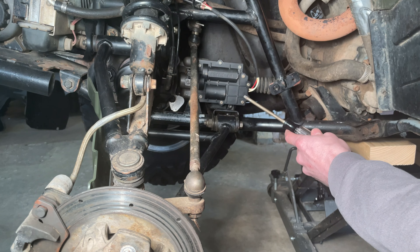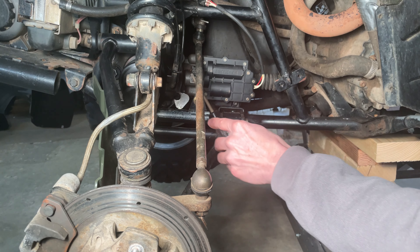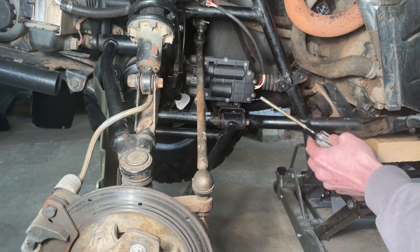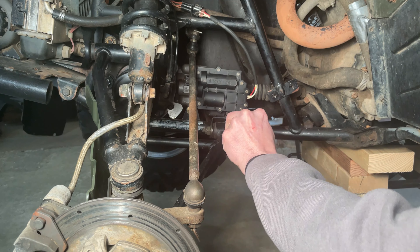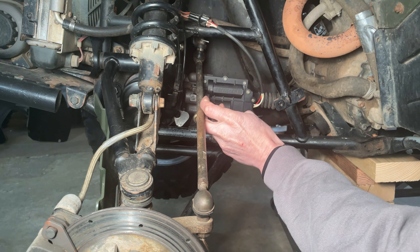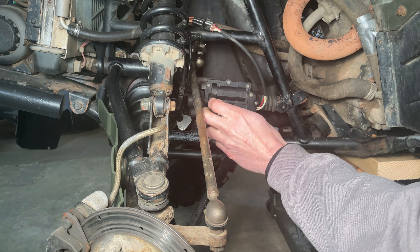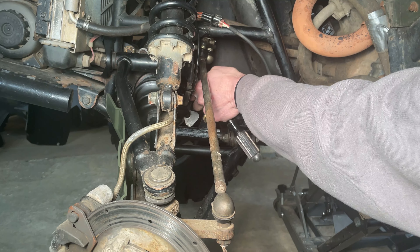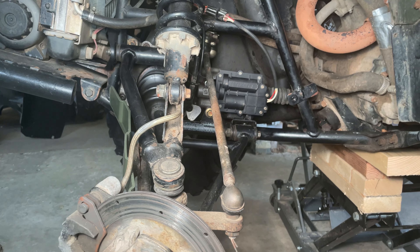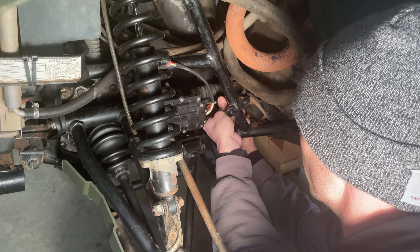The next step is to remove your four-wheel drive actuator. The four-wheel drive actuator has three screws holding it in — one down here, one over here underneath your tie rod, and another one in the back of it that you won't be able to see. This is where the location of the back screw is; you just kind of have to reach around and find it.